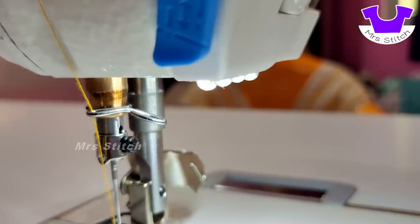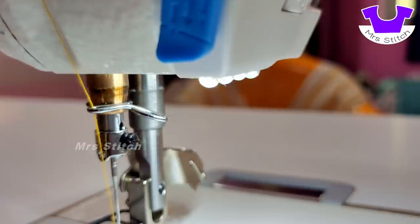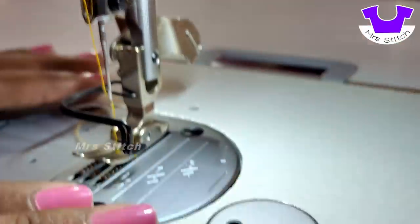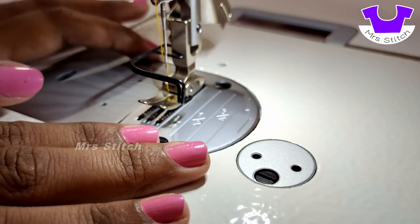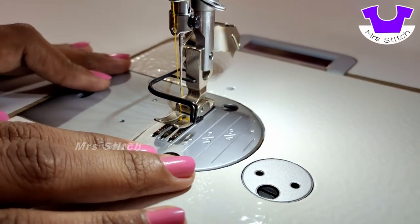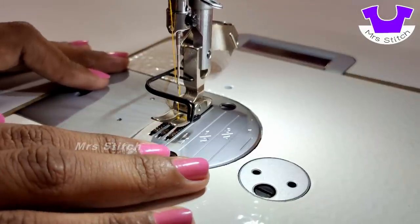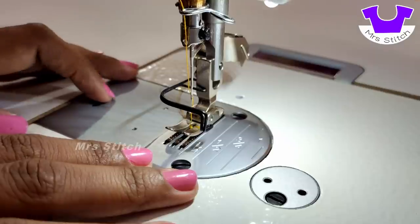Now we are looking at the LED white light. We are at the footer area. We will start the back stitch. It is used to stitch. We will keep the back stitch light for 5 or 6 hours.